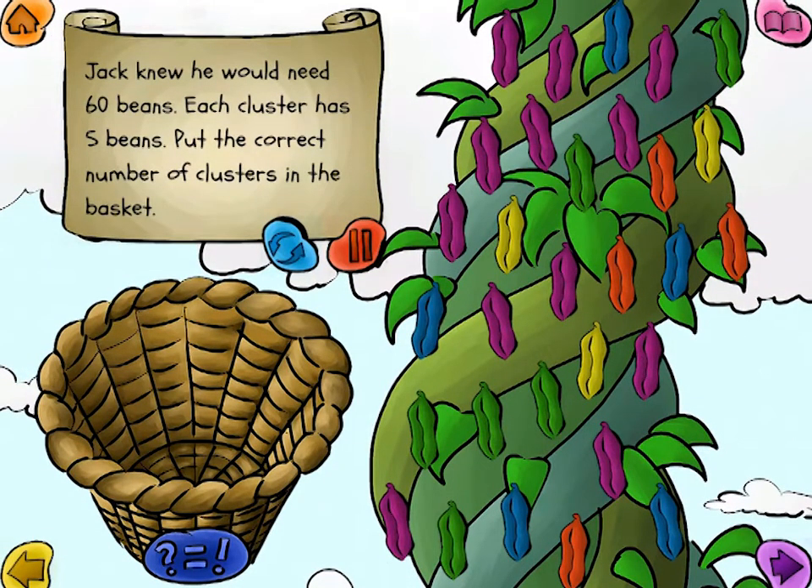He remembered how many beans were in his mother's delicious bean soup. Jack knew he would need 60 beans. Each cluster has five beans. Put the correct number of clusters in the basket.